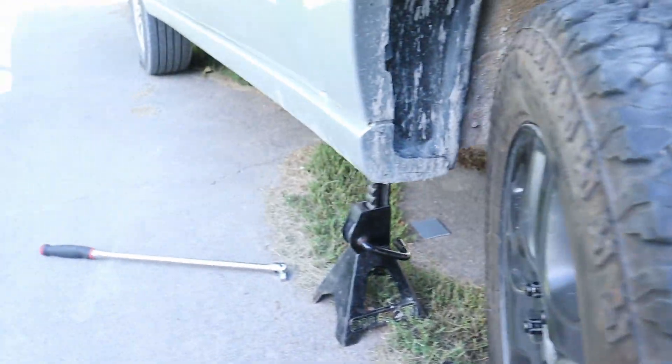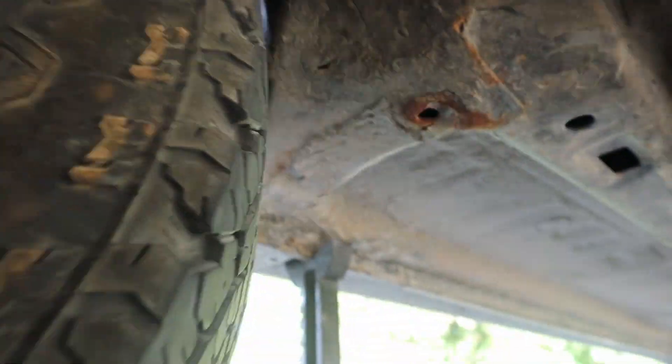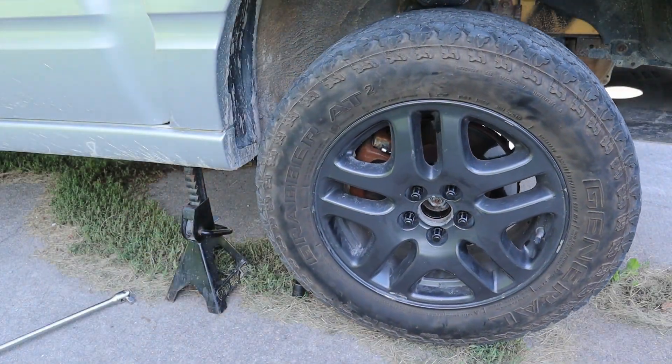My one size bigger tires — holy smokes, that's pretty tight. I think with these wheel spacers, I would not want to go one size bigger.